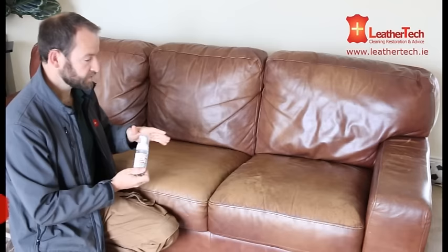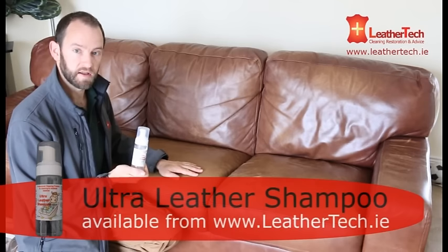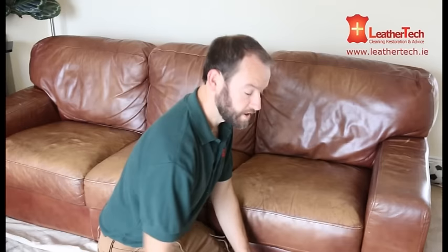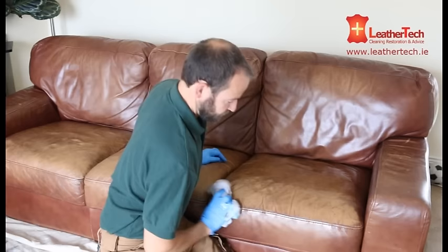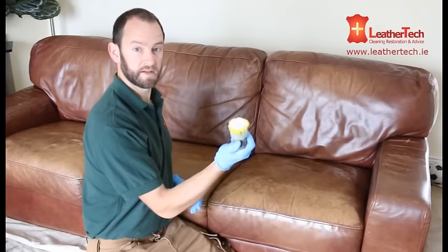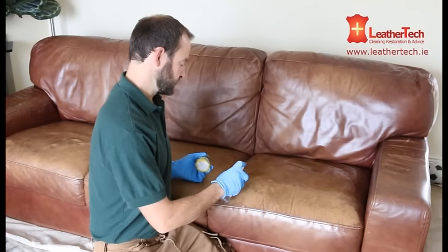I'm going to start off cleaning the leather couch with this Ultra Leather Shampoo. This is a foam-based, water-based leather cleaner and you basically apply it onto your leather couch. That is the easiest and best way of cleaning all the dirt and surface grime off your leather surface. All you need to do to clean your leather surface is firstly have a damp cloth and a bucket of water, and first you're going to wet the surface. You're going to need one of these little dish scrubs — these are very handy for flicking out the dirt. You're not going to be applying much pressure with this; it's really just to agitate your foam cleaner into the surface.